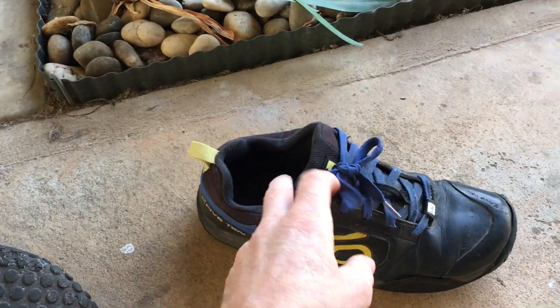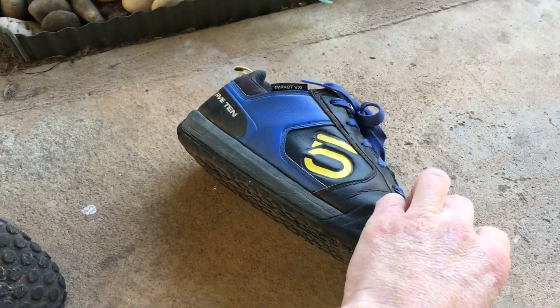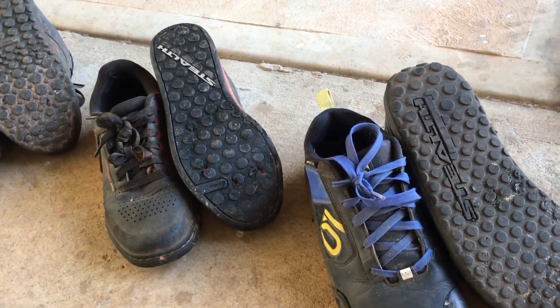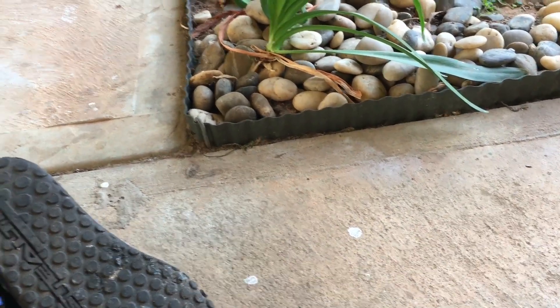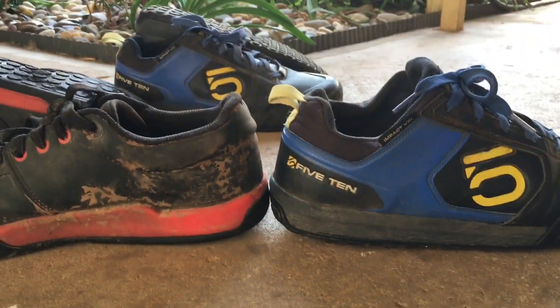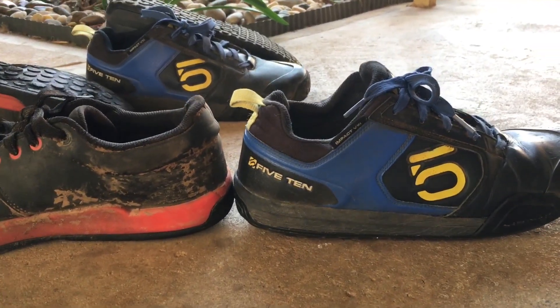So the Impact VXI — not really a fan. They're super light, the same weight as the Freerider Pro. They do offer a little bit more robust build, a bit more foot protection and ankle protection. But putting them next to each other, they're actually similar on ankle protection, though they definitely feel like there's more protection when you've got them on.